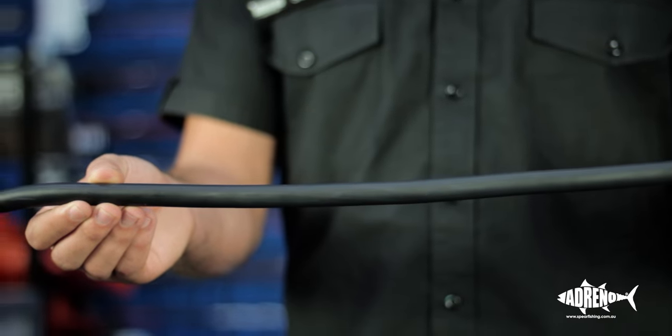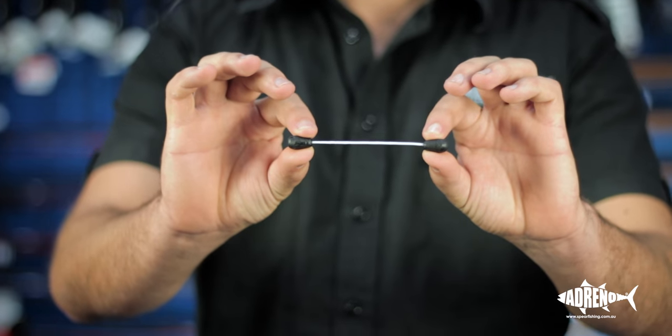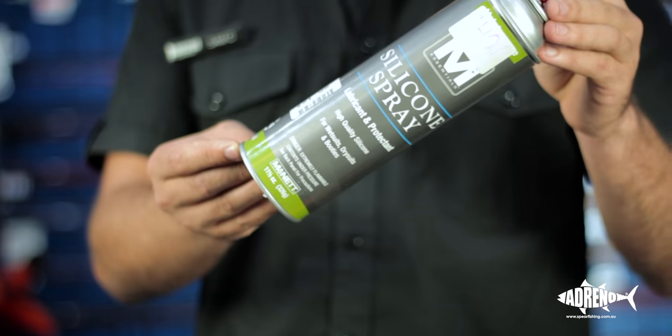What we're going to need today is some rubber, two pieces of constrictor, a lighter, bridle, bridle tool, and some silicone spray.